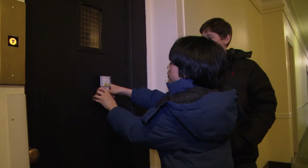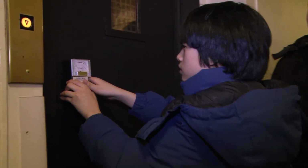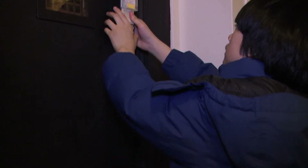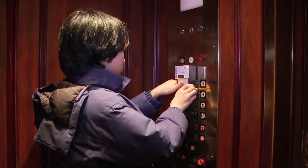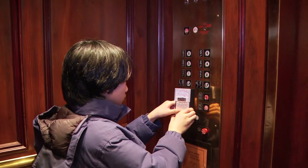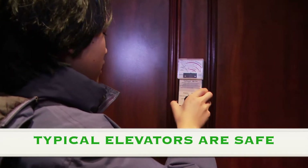I wonder what the milligauss reading of this elevator is. It might be a lot. No, so far it's zero. Maybe we should measure the inside of it when it gets here. Yep, it's safe from electromagnetic fields.